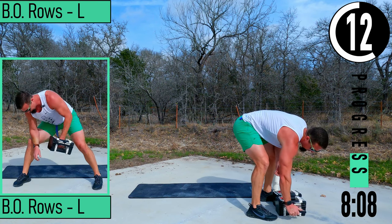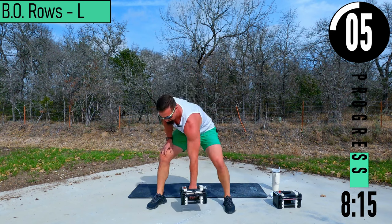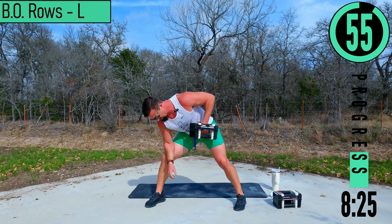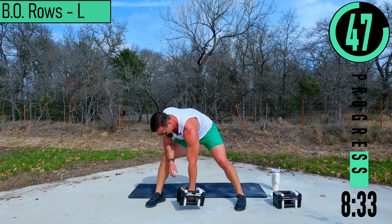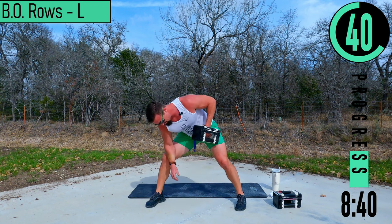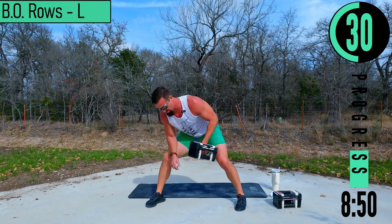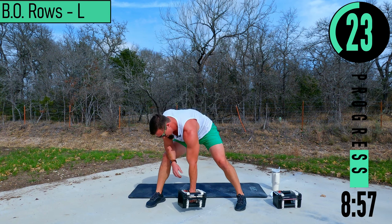We've got bent over rows, left side coming up — just need one dumbbell. I'm going to take my elbow and put it on my leg right here. Palm faces towards the body, come up and down, up and down. Keep pushing it out.